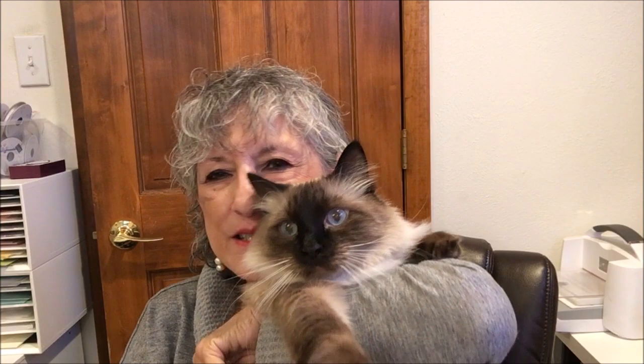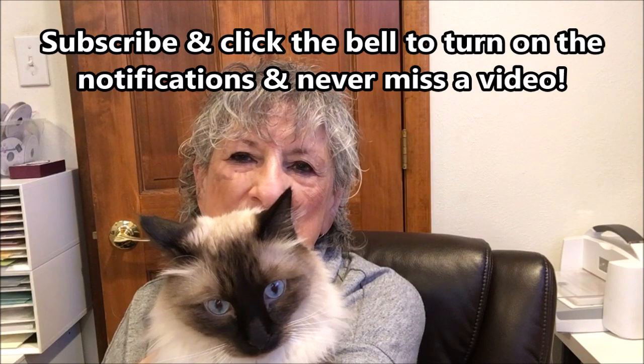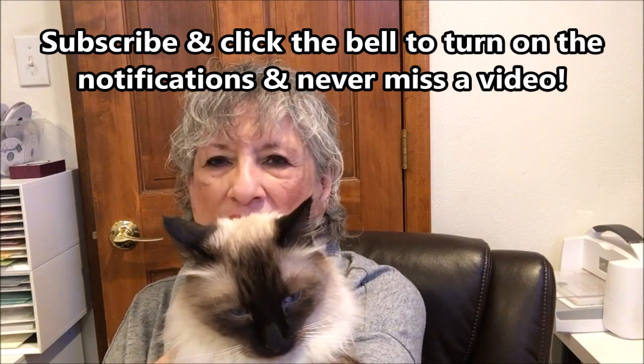Hello Stampers! My name is Linda Bettinger and I'm an independent Stampin' Up! demonstrator in Denver, Colorado, and this is my buddy Puccini who keeps me company in the craft room — he's such a cat.